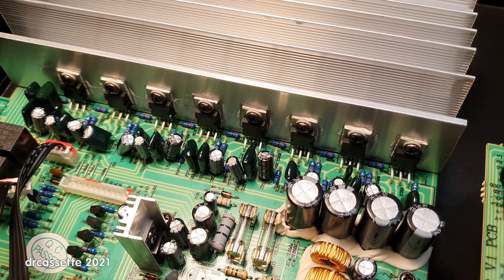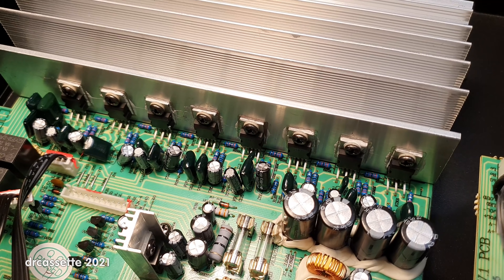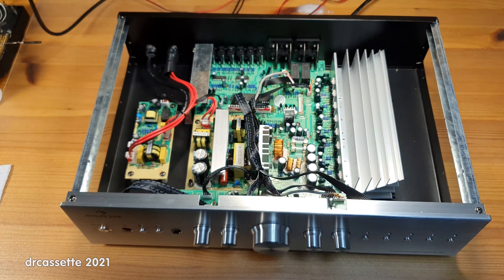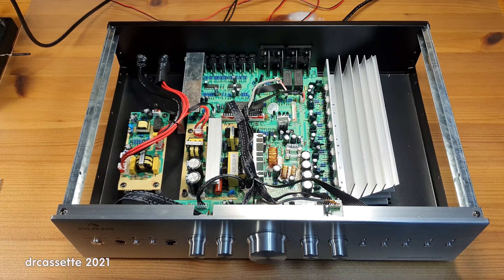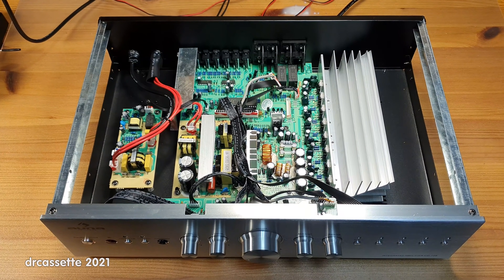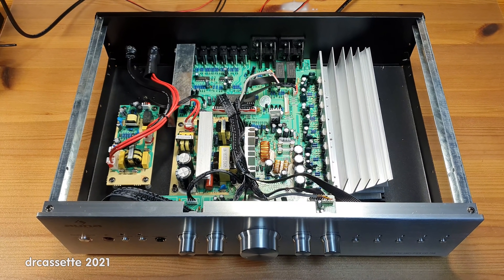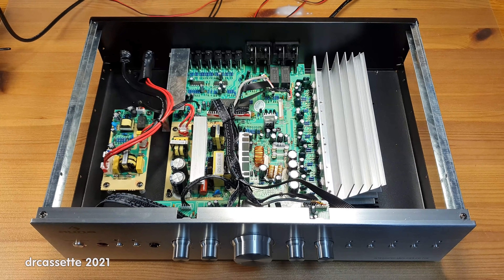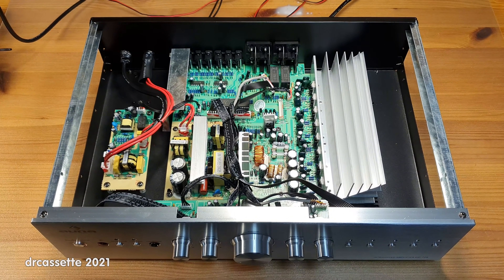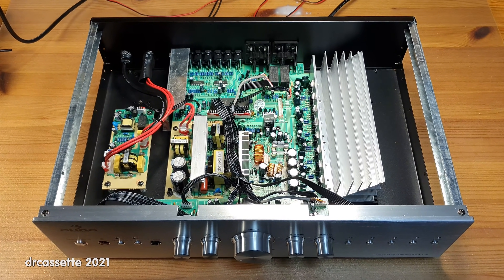I could go through and replace all of these chips, but that really would not be worth the effort. This is a rather cheap amplifier to begin with, and being an AUNA it's probably not going to have any resale value at all. I think the parts this amplifier is made from are actually more interesting than the amplifier itself.